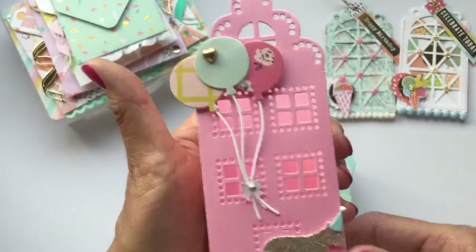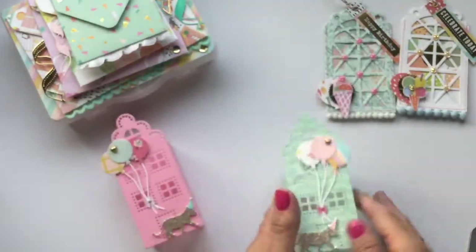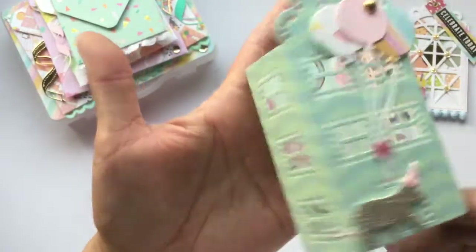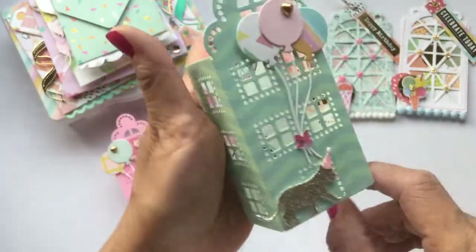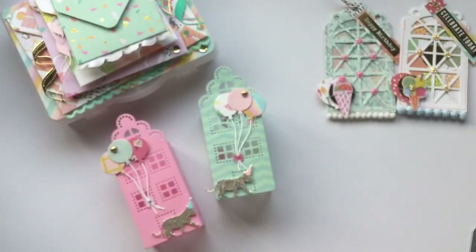I love how they turned out — I really like the design on this one. Here's the other one, just using different papers. This one is double-sided so you can see the images popping through from the windows. So there's those.